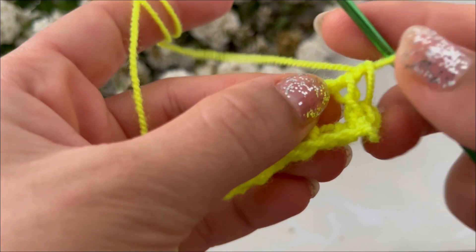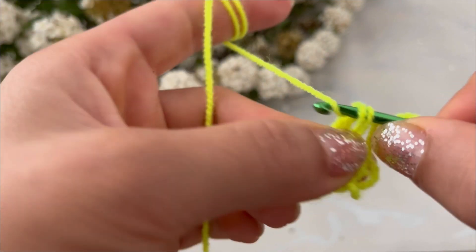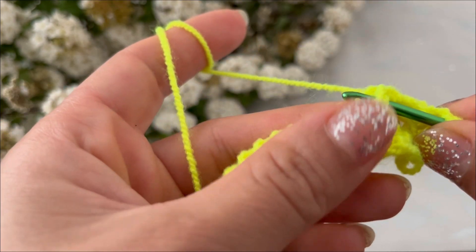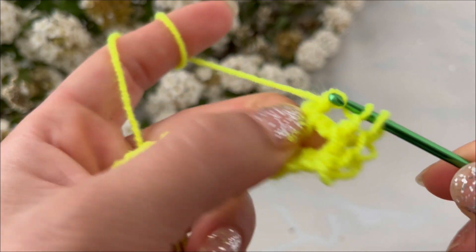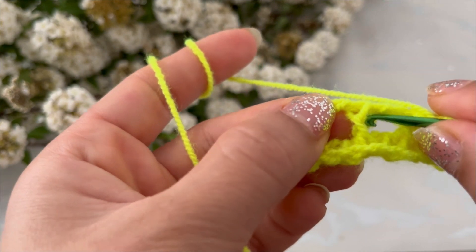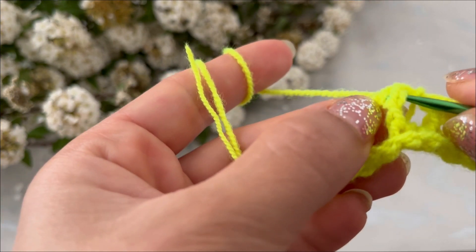Insert your hook into the next stitch and pull up a loop, yarn over, pull through two loops. Yarn over, insert your hook into the next stitch and pull up a loop, yarn over, pull through one loop. Yarn over into the next stitch and pull up a loop, yarn over, pull through one loop. Insert your hook into the next stitch and pull up a loop, yarn over, pull through one loop, and repeat.